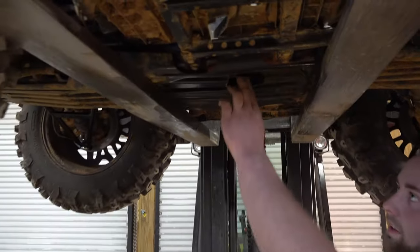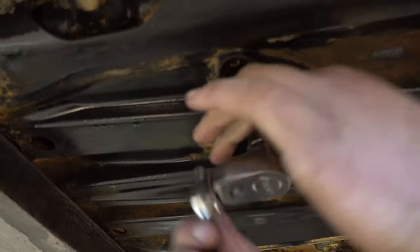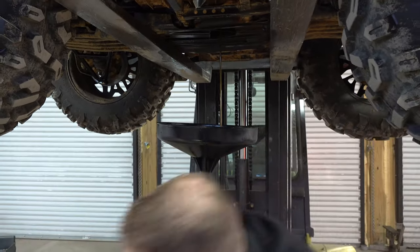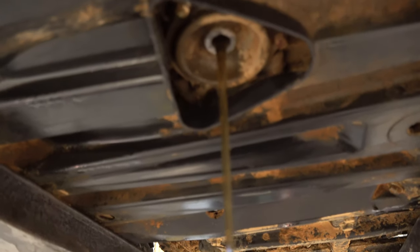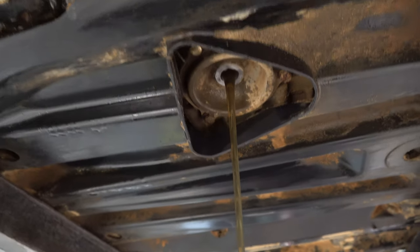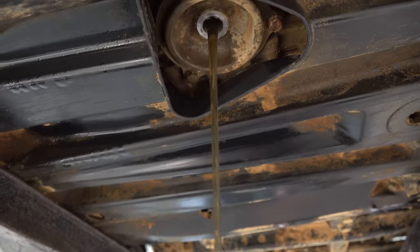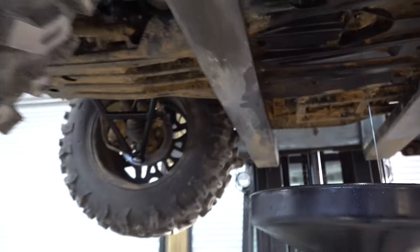First thing — straight under the bottom, 17 millimeter. There's only one under here. So we're going to drain this. Just to remind you as we're letting this drain: make sure you clean up around here and make sure there's not any loose debris so that when you go back with your drain plug, you won't get any dirt, grime, or grit into your drain plug when you put it back in.